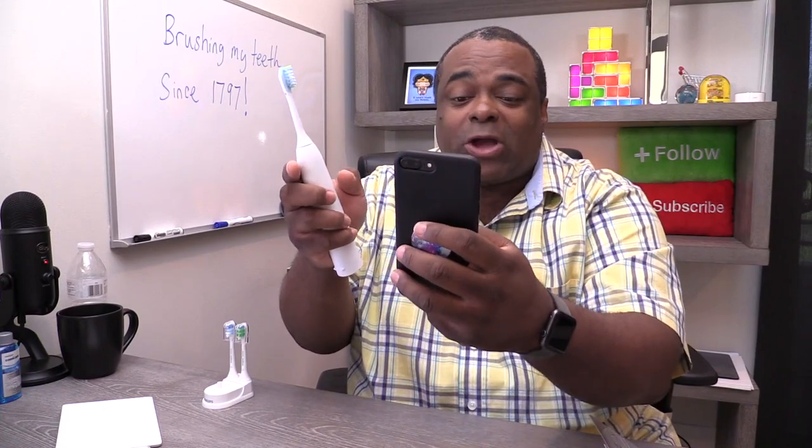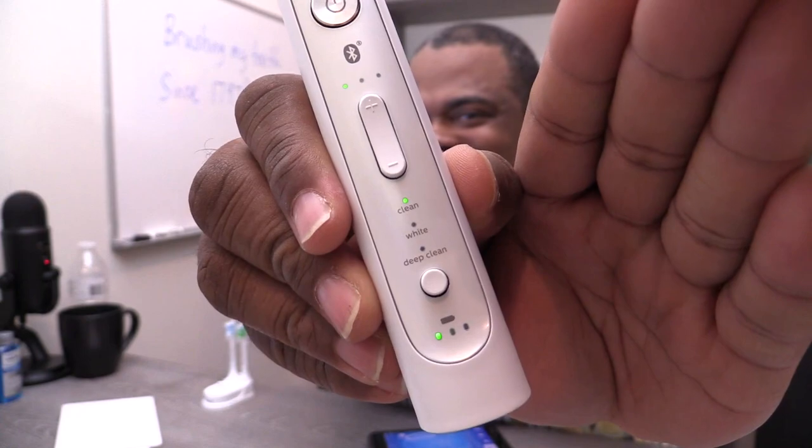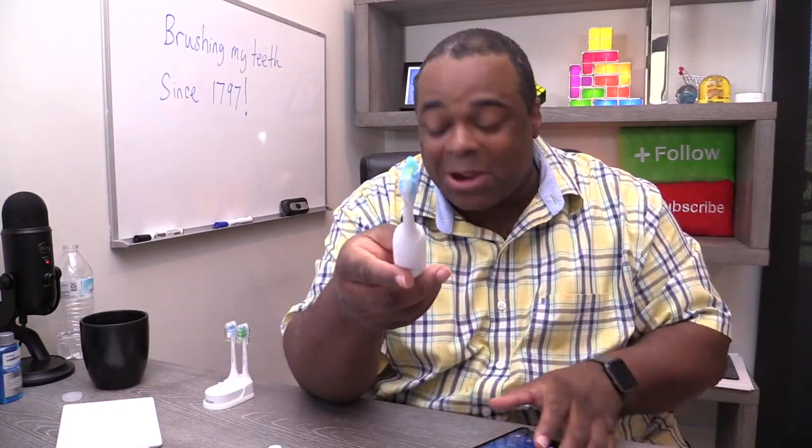I'm going to turn the toothbrush on. You're supposed to charge it, but I'm doing the video. It calibrated. Okay. So it started a session — I've got to put the toothpaste on. So it has a vibration. That's level one for the vibration. Let me start with one — that seemed good. Then you have some options for clean, deep clean, and whitening. I'm just going to do a basic clean right now. So I'm going to brush my teeth at my desk — I've never done this before. I got some toothpaste here. Toothpaste is on. I'm about to do this.